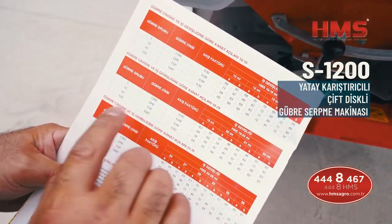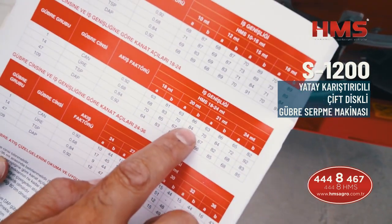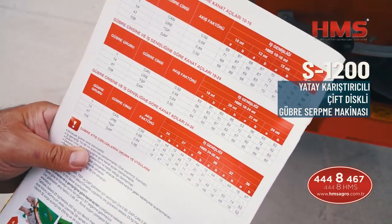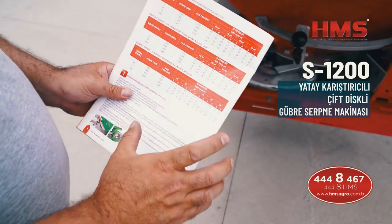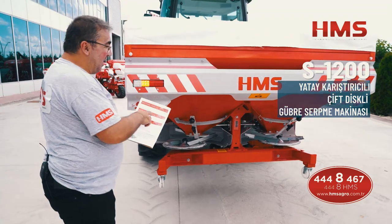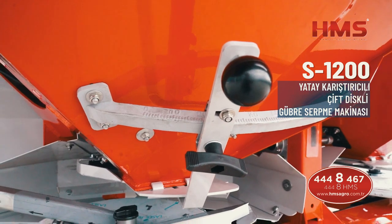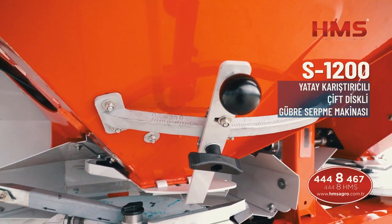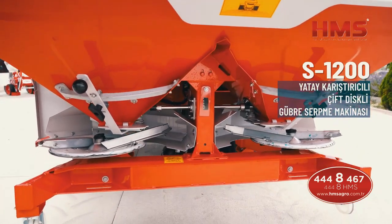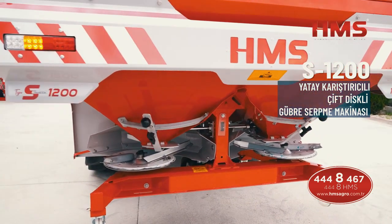Daha düşük bir mesafe istiyorsak, mesela 20 metreye atsın istiyorsak, kanadın birini 70'e, birini 84'e getireceğiz. Eğer aldığınız gübre serpme makinelerinde bu kanat açısı ayarı yoksa gübreyi düzgün bir şekilde atamaz. Çünkü bizim makinemizde dahi her gübre çeşidine göre farklı rakamlar mevcut; her gübreyi aynı kanat açısıyla aynı metreye atamaz. Hangi metreye hangi gübreyi atmak istiyorsanız ona göre kanatları ayarlamanız gerekiyor.